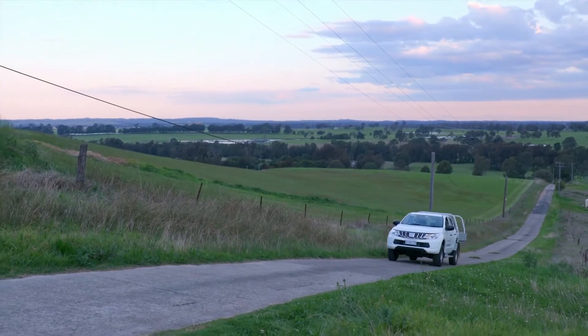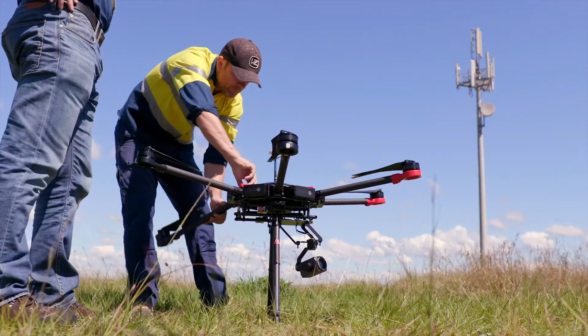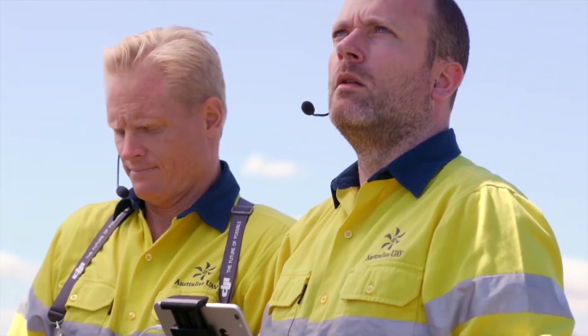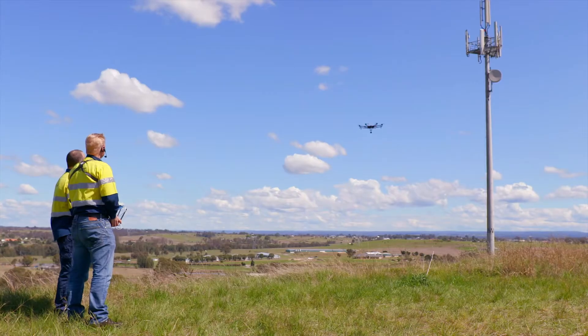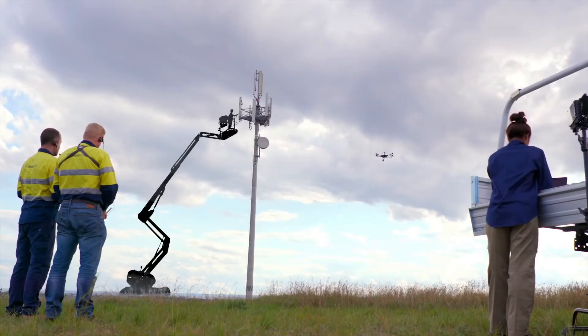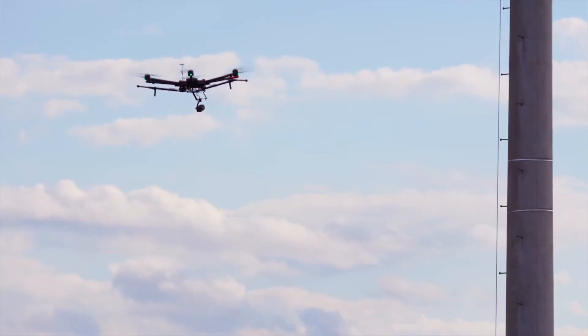In our inspection work, drones have now become a vital tool for quickly gathering the information we need, but we haven't been able to get as close to some of the structures as we would like. With DJI's new Zenmuse Z30, we finally have the fast and flexible tool for capturing the smallest details of the assets we're inspecting while maintaining a safe distance between the drone and the structures. This avoids mobilizing expensive and awkward crane equipment, and we reduce operational risks by keeping all personnel safely on the ground.